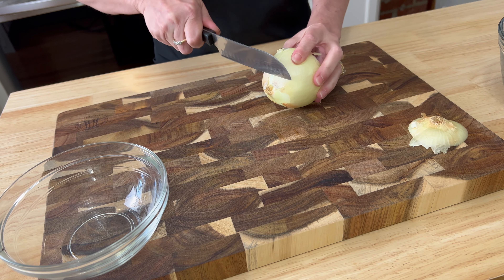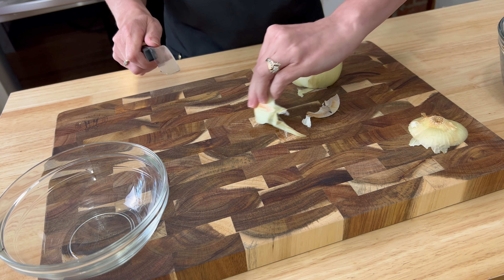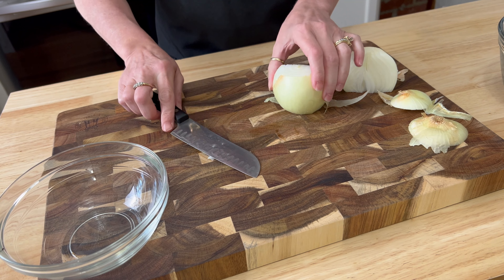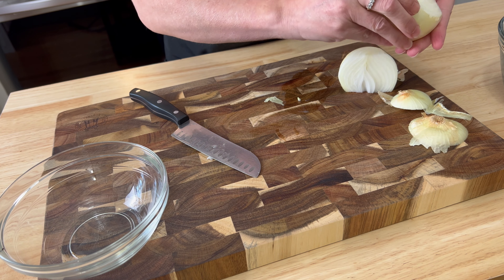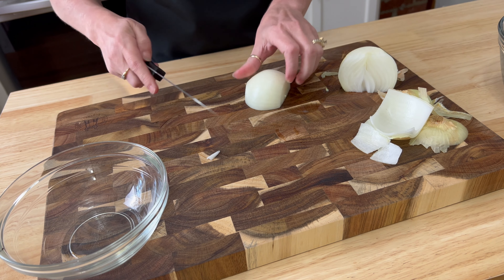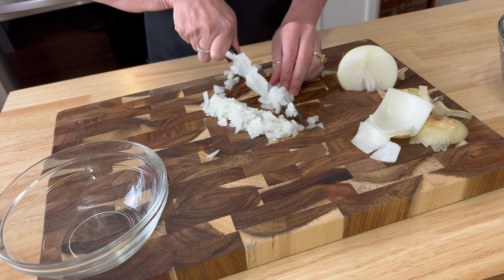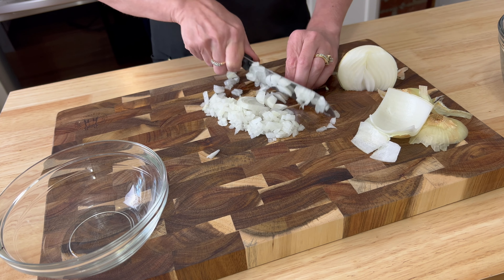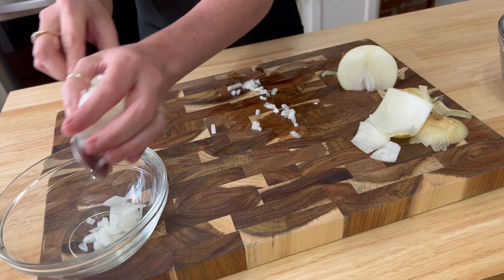Next we're going to chop up one medium onion — only using about half, depending on the size of your onion. You could use the whole thing; we just need about three quarters of a cup. The onion and celery will be cooked at a different time than the mushrooms, so we'll go ahead and add those to a smaller bowl.